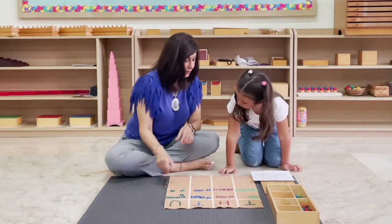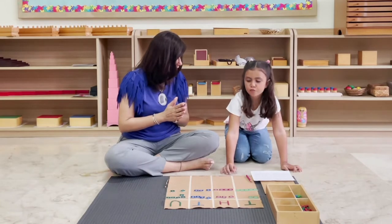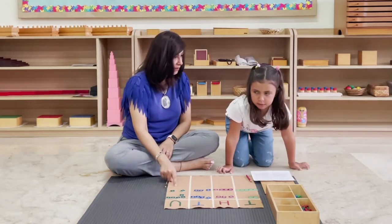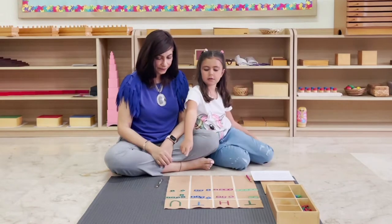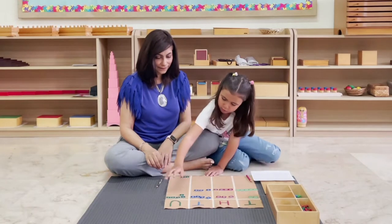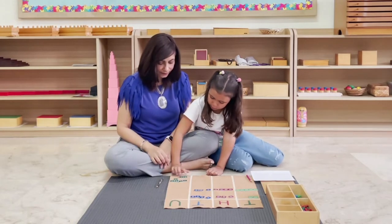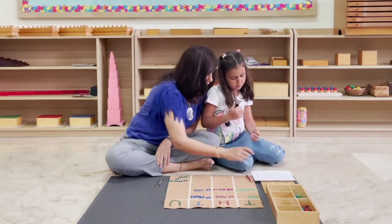When we add a big number we start with the units. Can you bring all the units to the bottom of the mat? Okay, now can you count and tell me how many units you have altogether? One, two, three, four, five, six, seven. Can you record the answer in the units box?